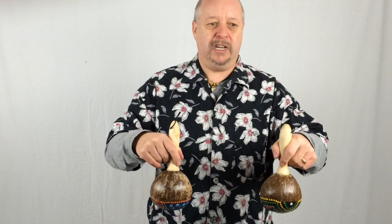You can also hold them upside down and move them round and round in a stirring motion to create a steady sound.